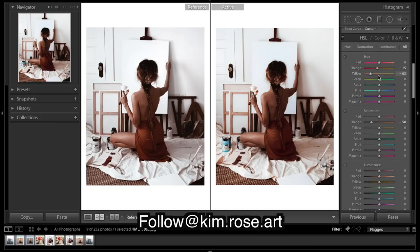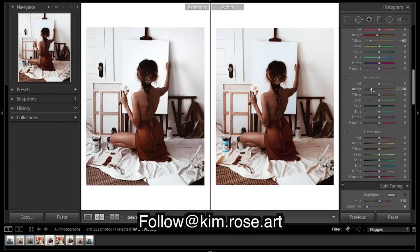Moving on to saturation — going to bring down oranges and maybe a tad of yellows. Yellows I'm going to bring all the way down because she desaturates almost every colour apart from the skin tones in the image. You can see we've got a little bit of teal and blue down here, so we're just going to try and match that up — there's a very faint amount of colour still in it. We don't really have much purples or magentas but we'll bring them down as well.